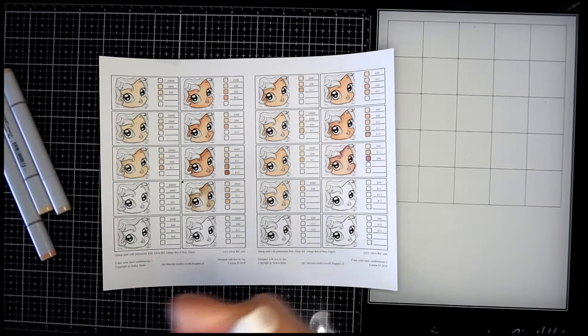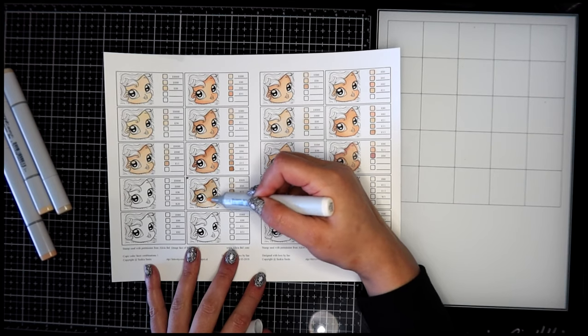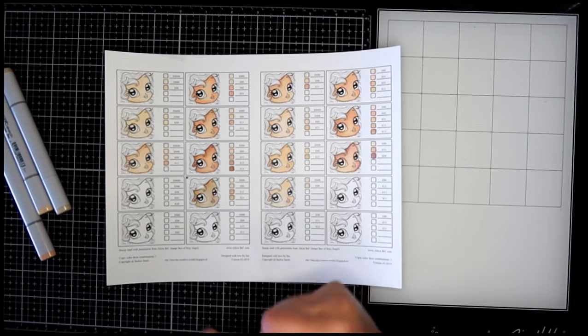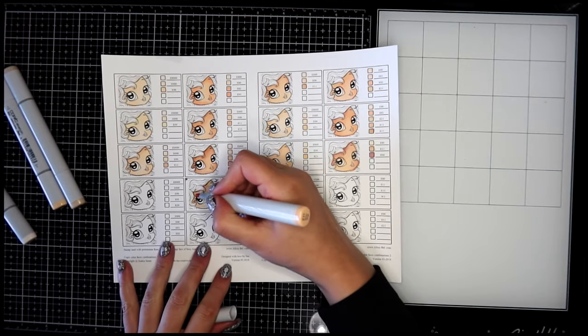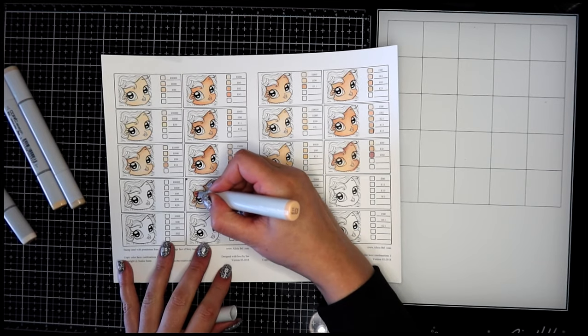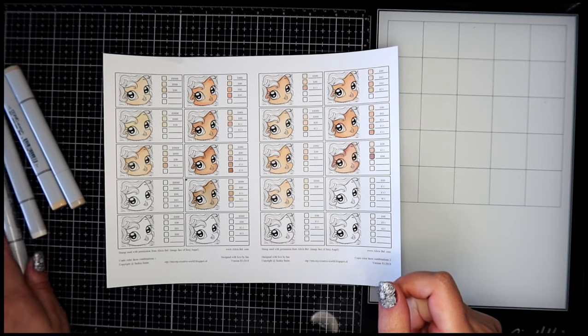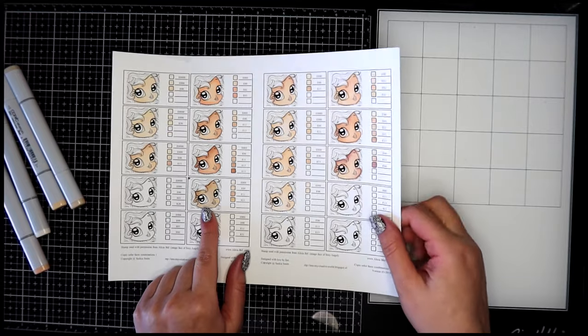We'll blend it all out with our lightest color. I think I'm going to just touch the E11 back in the corner — that gives us a nice idea of what that skin tone would look like in our piece.